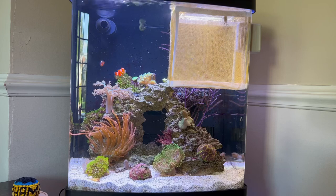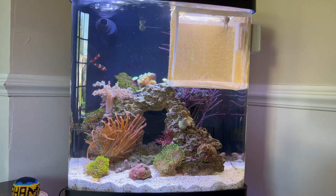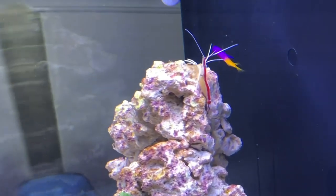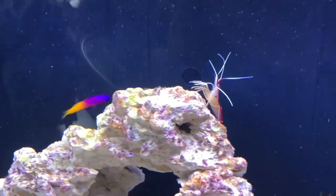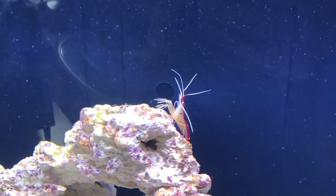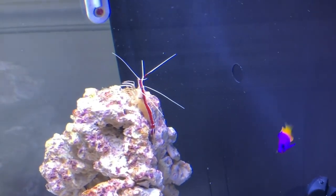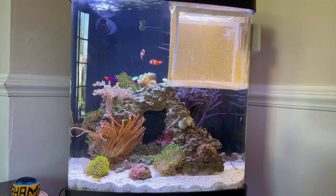She does go after hermit crabs — she'll knock them off a rock, which is kind of funny. She was just treating the whole tank as her own. Then I introduced a cleaner shrimp and she did not like him. He'd get up close to her and I noticed his feelers ended up getting nipped off, and then one of his legs was gone. Cleaner shrimp do grow back legs and feelers when they molt, which for me is about every two weeks, but within the first day they'd get nipped off again. Eventually the cleaner shrimp died, and not long after that the peppermint shrimp died too. She was getting aggressive and I was concerned about what she'd do when I added clownfish.